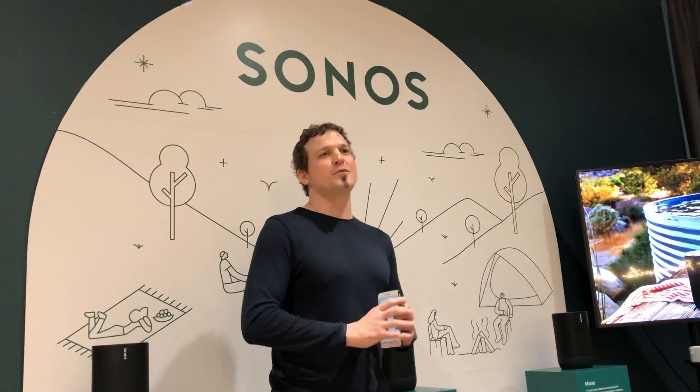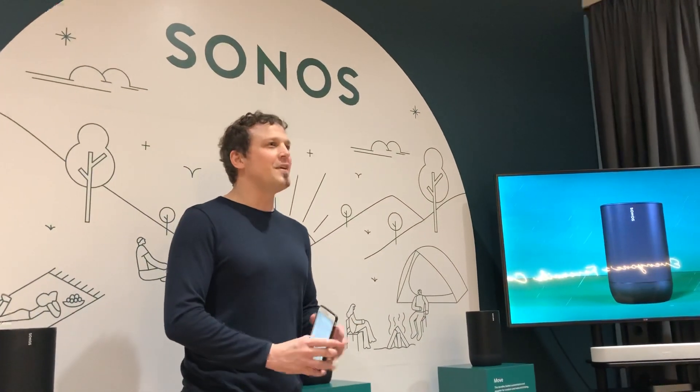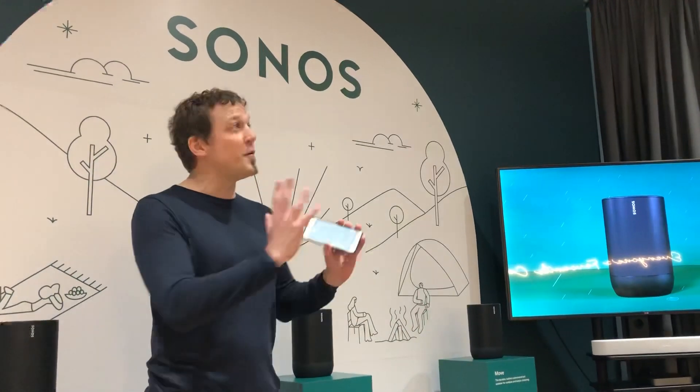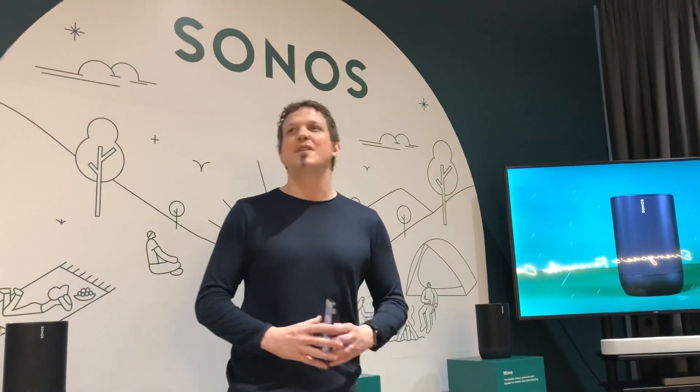Not only is it a powerful home speaker that is smart, it's also portable. If you want to bring it downstairs to the pool you can do that — it's splash proof, it has a battery that lasts 10 hours, and if you don't have Wi-Fi at the pool, it also has a Bluetooth function. So we're going to split the group — one group goes inside the curtain area to listen to TruePlay, the other group will follow Michael.